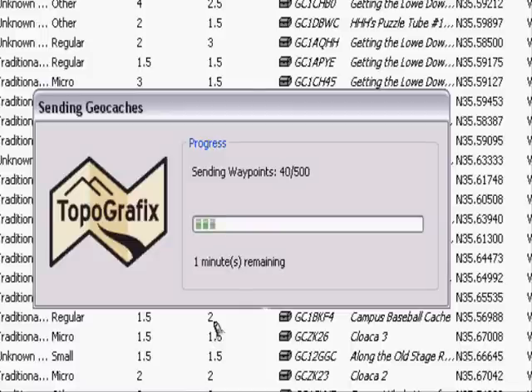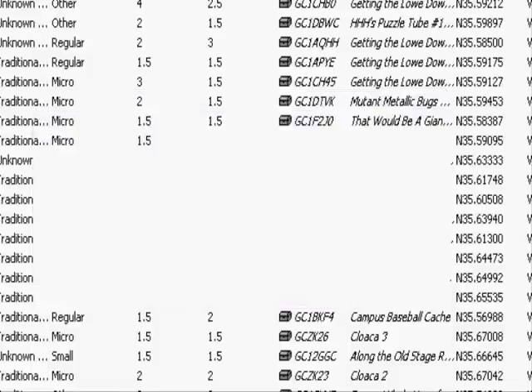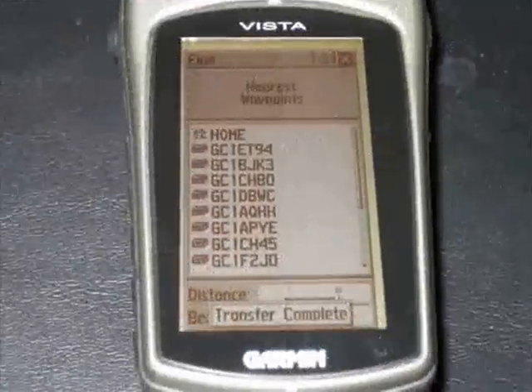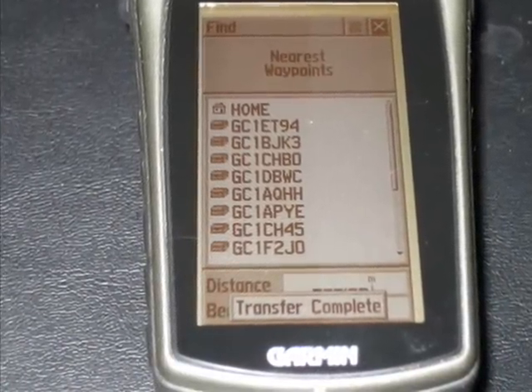Now, we're going to speed this up because it takes a few minutes to load, but you'll see what it looks like when it wraps up and is able to load your units. When it's done, you're going to see your unit say "Transfer Complete," as you see here at the bottom, and the waypoint units are loaded.